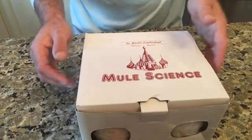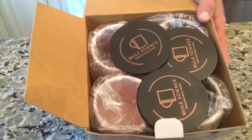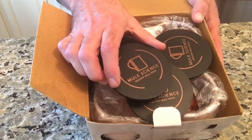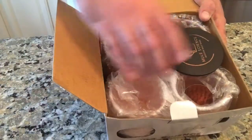Let's go ahead and take a look at what's in the box and open it up. This one comes with four really cool looking wood coasters — they're Mule Science Moscow Mule coasters — so you can put those down pretty much anywhere. They have almost like a wood feel to them.